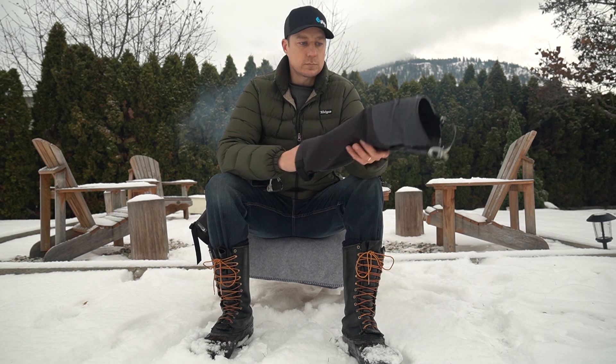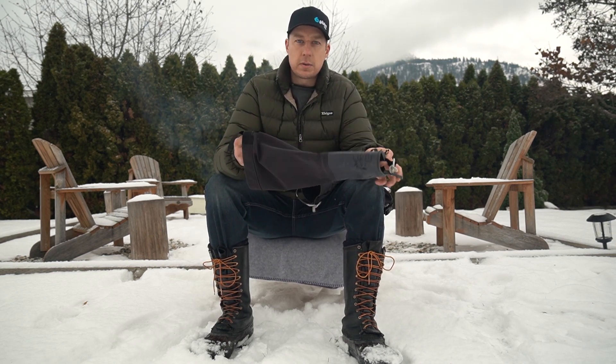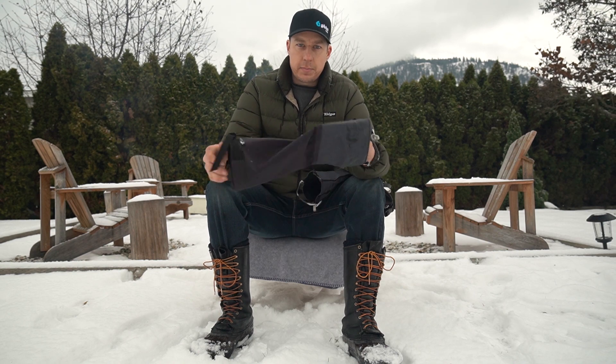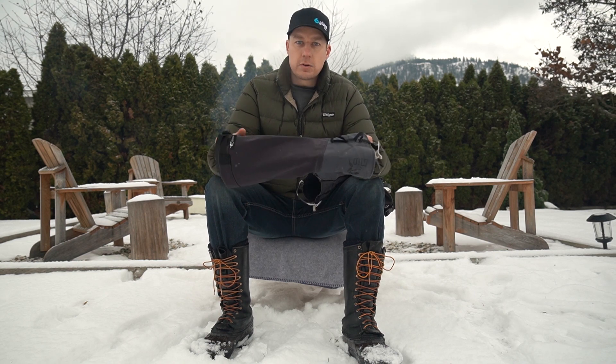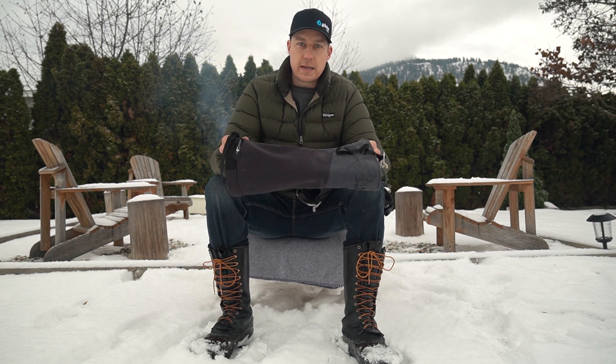Really happy with these gaiters — super durable, as I said, and well worth the money. If you have any questions or comments, throw those down below. Hit the thumbs up if you liked the video, and if you're into fishing, hunting, and gear review videos, please subscribe. Thanks for watching.